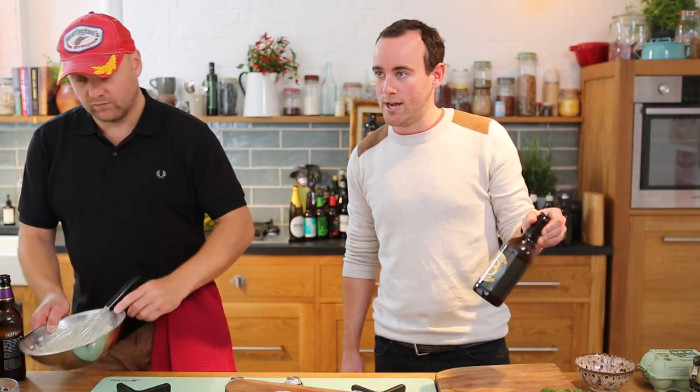Another option would be what we're drinking today, which is Hackney Brewery's Golden Ale. Cheers, Hackney Brewery! You could certainly use that in the batter — it would give a lighter, much more golden colour.